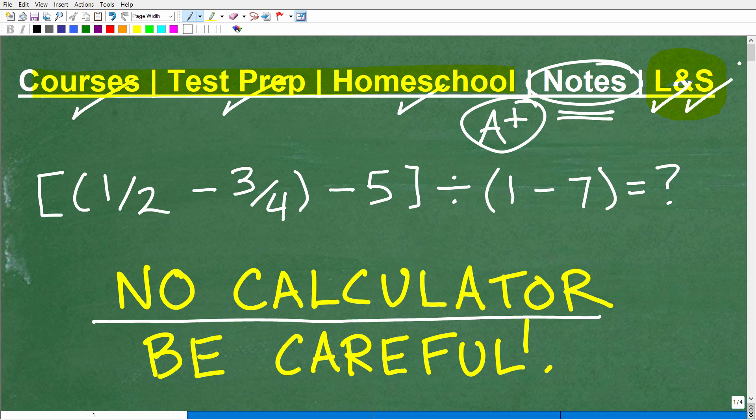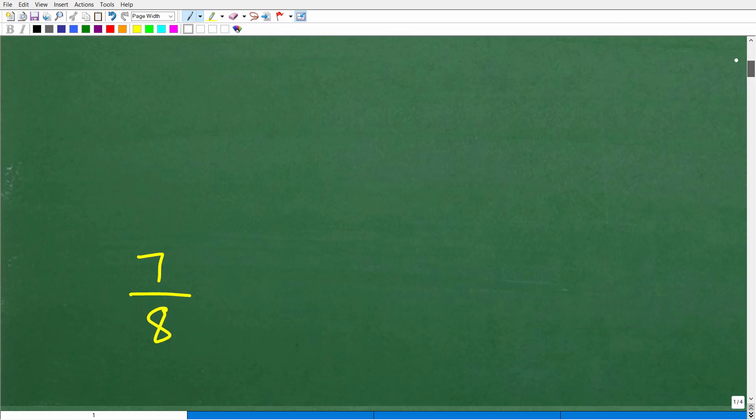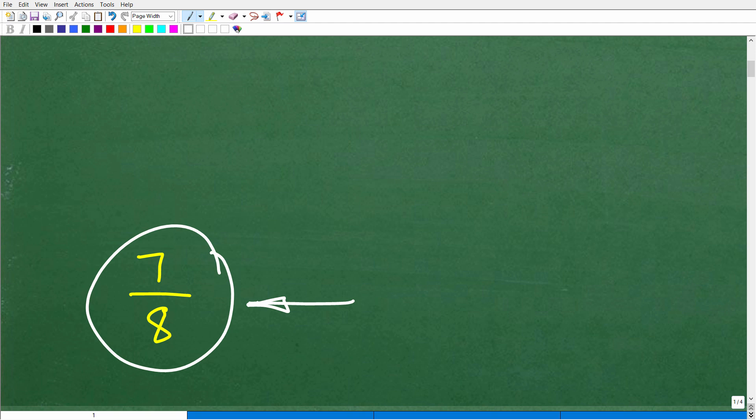So let's get into this. We have brackets, parentheses — one half minus three fourths, in parentheses, minus five, in brackets — divided by parentheses one minus seven, in parentheses. We're not going to use a calculator. The answer is seven eighths.